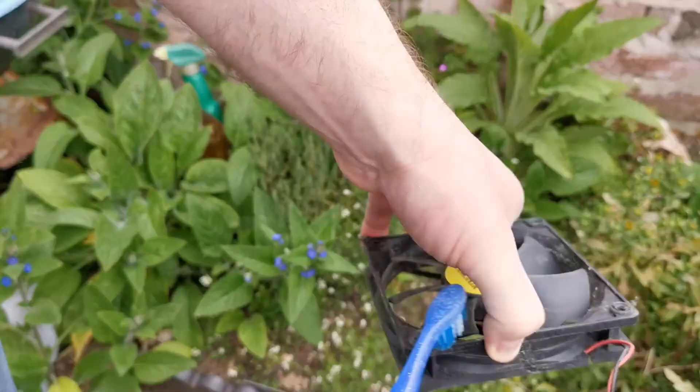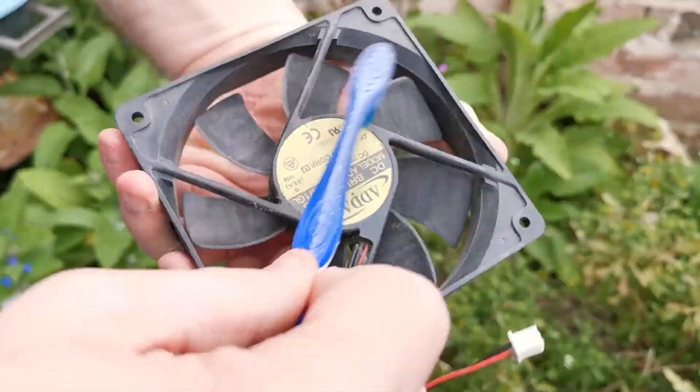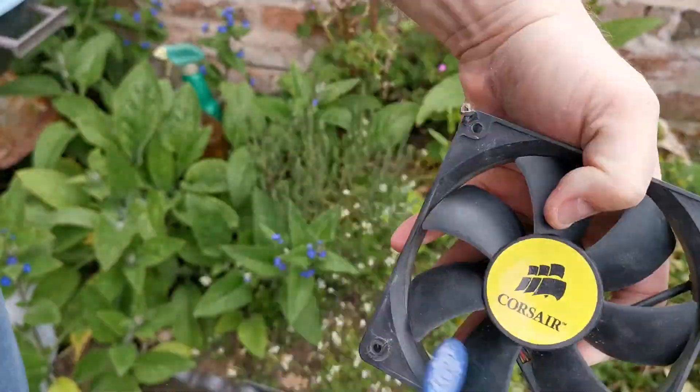This is how I clean up fans. Just get an old toothbrush, run it round, get rid of everything. Nice and clean.